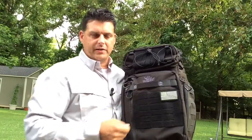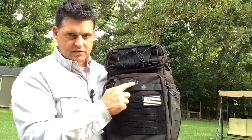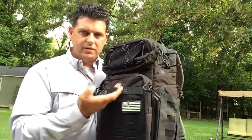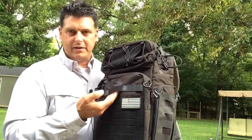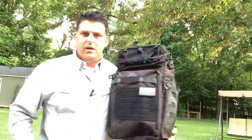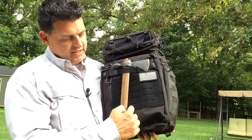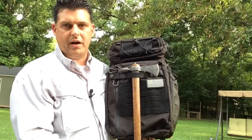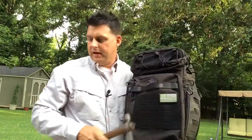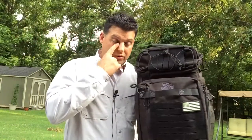Right below the stitched Vanquest logo — which looks really nice, better than the old patch — there's a small loop I think makes a great carry handle. You can grab your bag off the ground easily. I also thought of using it as a tool carry: attach an axe or tomahawk here, add a keeper strap to secure it, and you have a way to carry an extra tool on the outside of the bag.